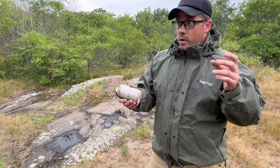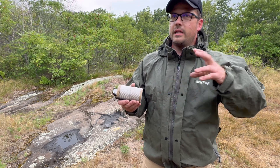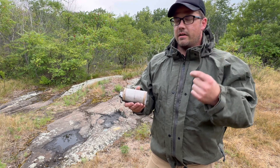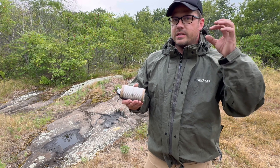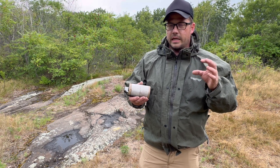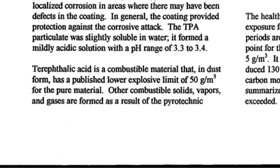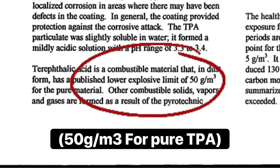Our issue is that that formula is highly prone to flare-ups due to the lower explosive limit of the terephthalic acid-based composition — in other words, at what concentration do the dust particles ignite or explode? Some studies say 50 milligrams per deciliter.